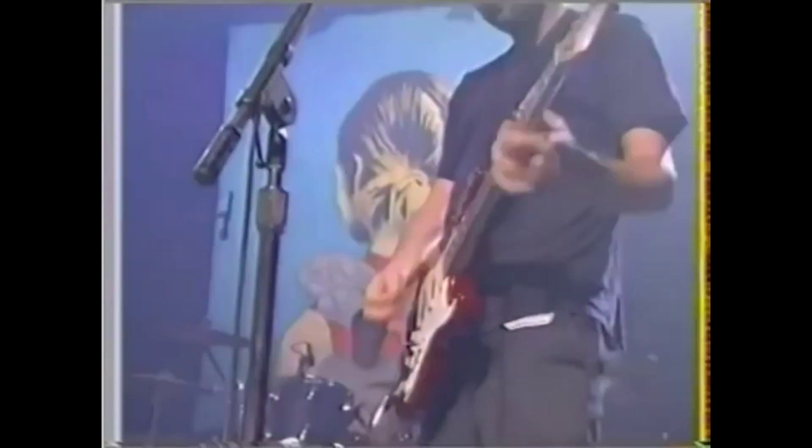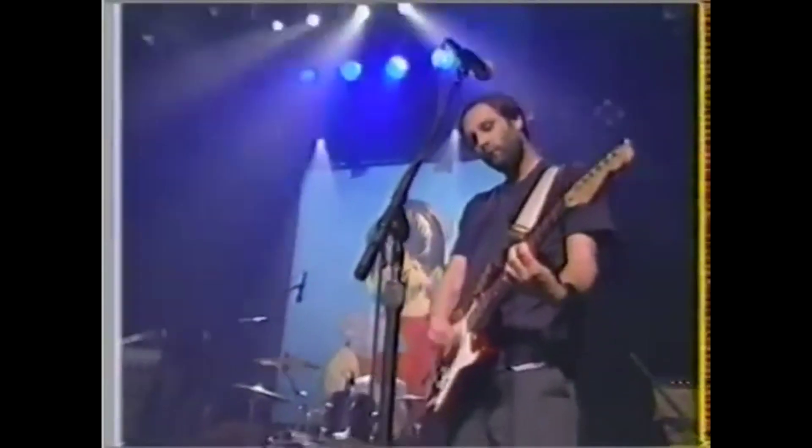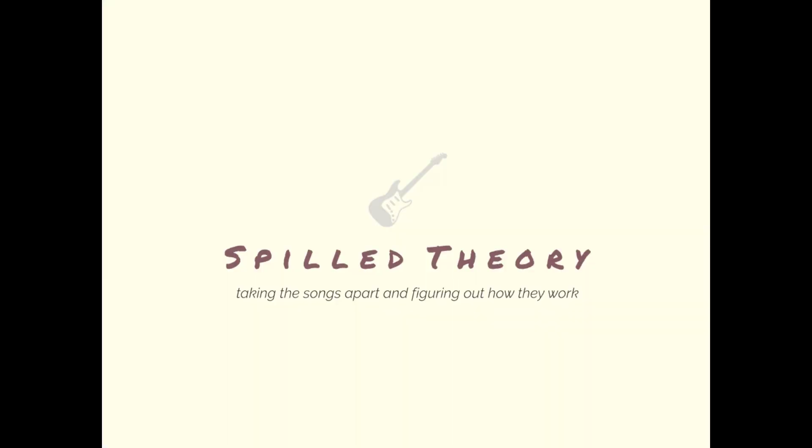One important thing to note is the process behind making the album. Evidently, Doug, Scott the drummer, and Brett the bass player were jamming and finding different parts, switching instruments a lot. It's important to realize that some of the ideas in the final song came from the collaboration between them. On the studio version of the song, there's a tremolo guitar part on the right channel, which further adds a psychedelic and disoriented feeling to the abrasiveness of this section.